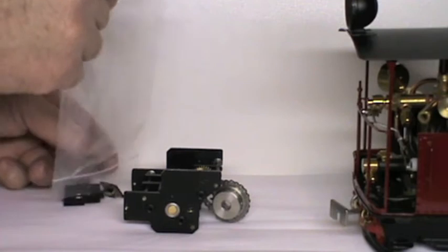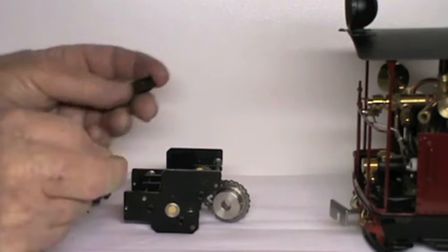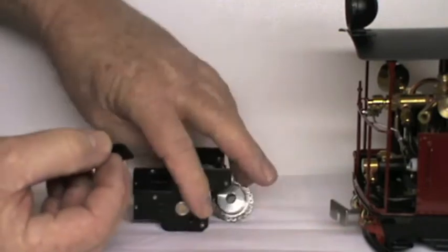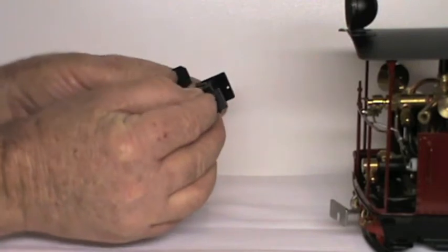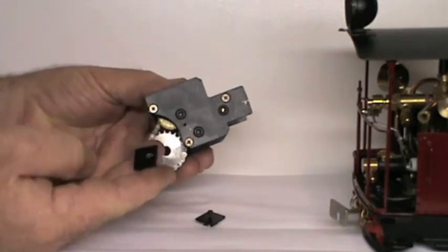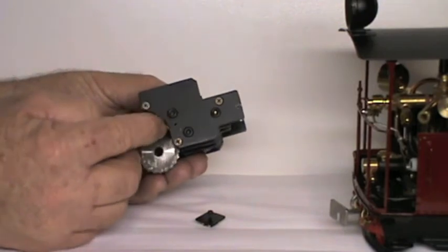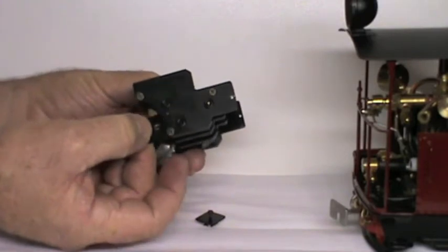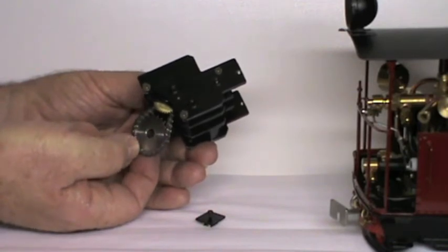Four clamps hold the slow-mo in place in the locomotive. There are two clamps with holes which will engage in the front hole of the slow-mo, one each side. There are two clamps with slots which will engage in the bolts when the slow-mo is in the locomotive. These slots are used to position the slow-mo and adjust the chain tension, which is one of the most important parts of the installation.